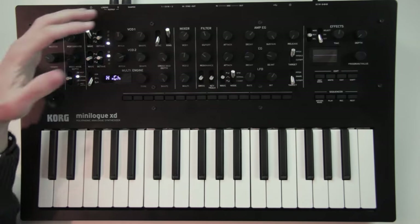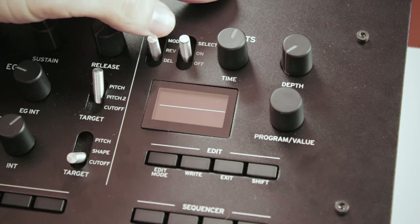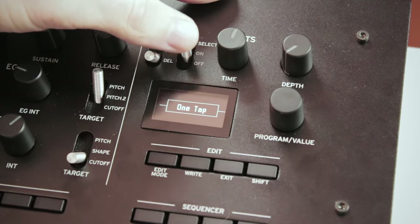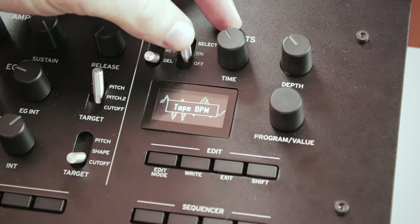For each category you can cycle through the available effects by pushing the second switch all the way up. In the delay section you have a stereo delay, a mono, ping-pong, a delay with high pass, a delay with tape saturation and a one tap. All of these have a version that is synced to BPM, and there's also a doubling effect.